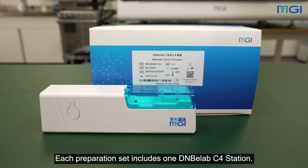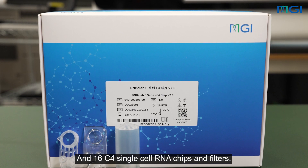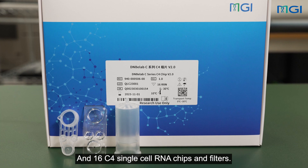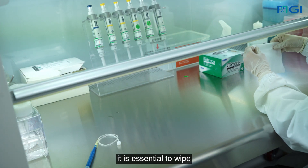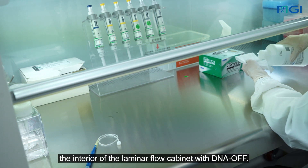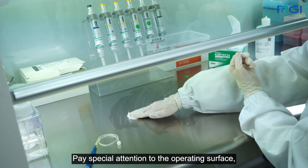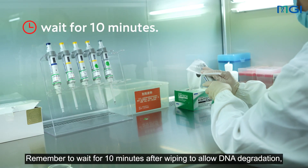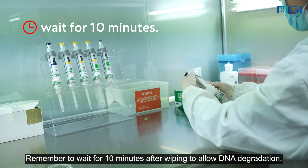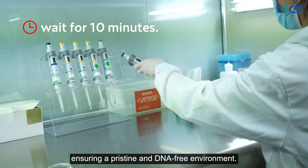Each preparation set includes one DNBLAB C4 station, and 16 C4 single-cell RNA chips and filters. Before commencing the experiment, it is essential to wipe the interior of the laminar flow cabinet with DNA off. Pay special attention to the operating surface, as well as any metal and plastic objects. Remember to wait for 10 minutes after wiping to allow DNA degradation, ensuring a pristine and DNA-free environment.